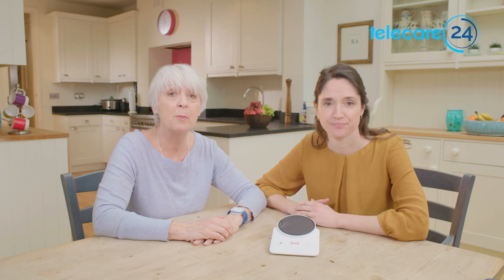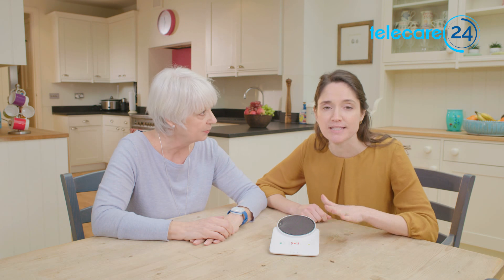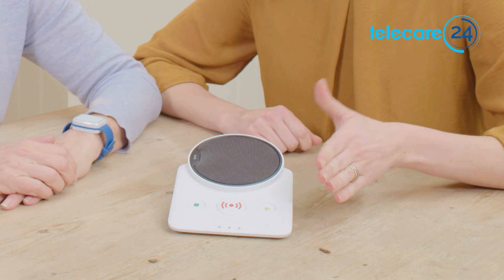You'll receive this package — one of the best care alarm systems out there. It's a nice, clean design with simple, easy-to-use functions that conform with all British standards.